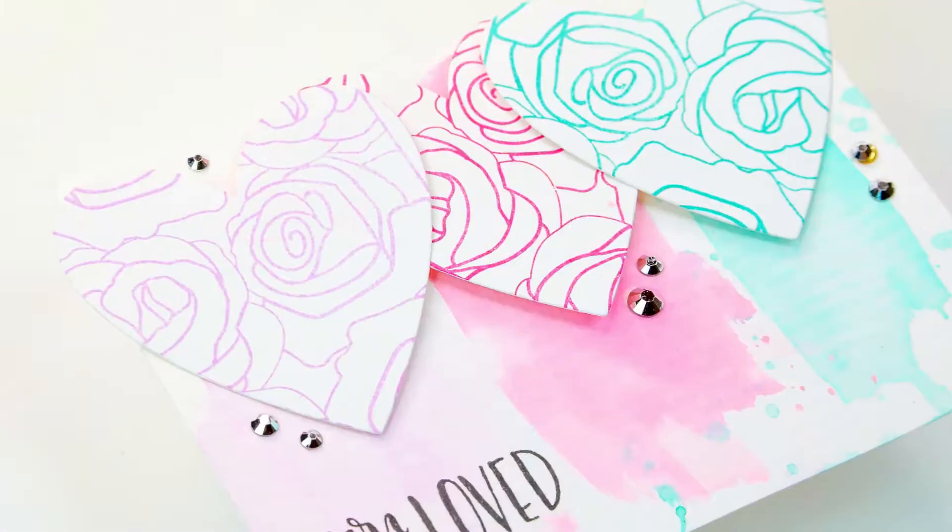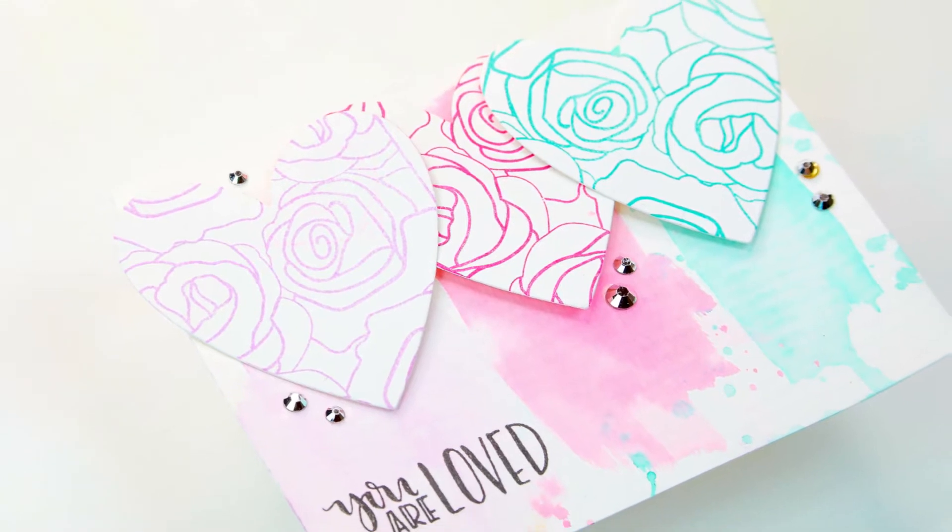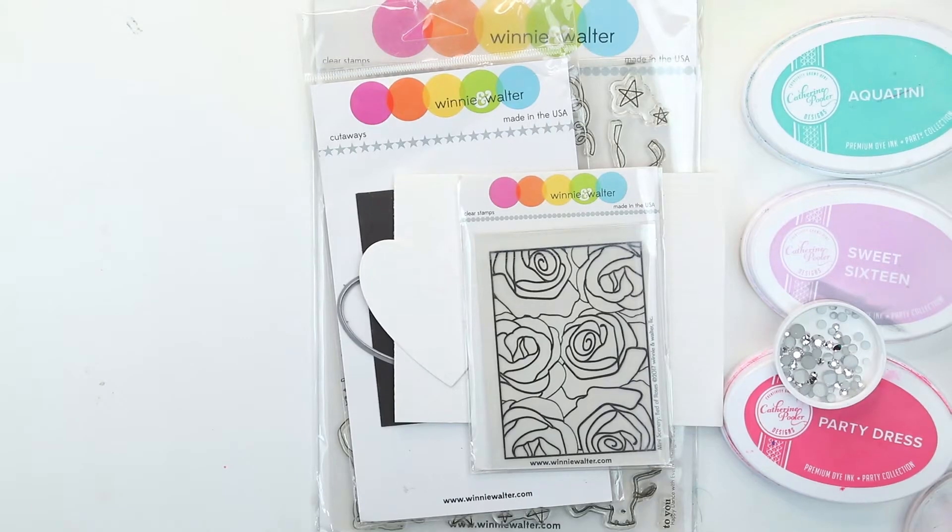Hey guys, Crystal Thompson here from Winnie and Walter. I'm so excited to show you this quick tutorial using some ink and inks for watercolor.